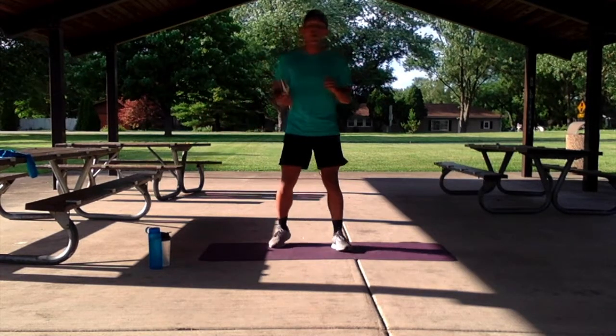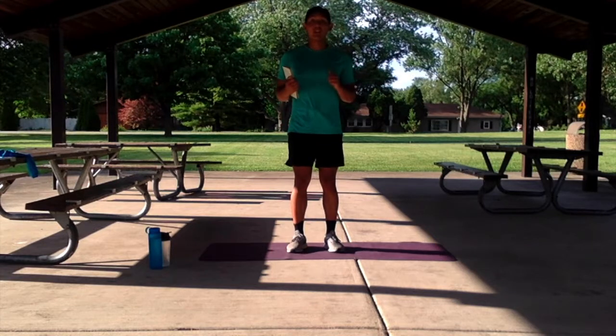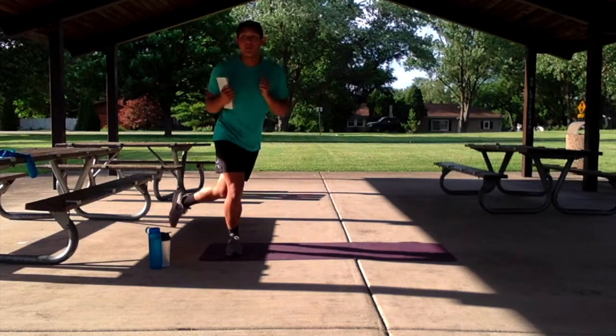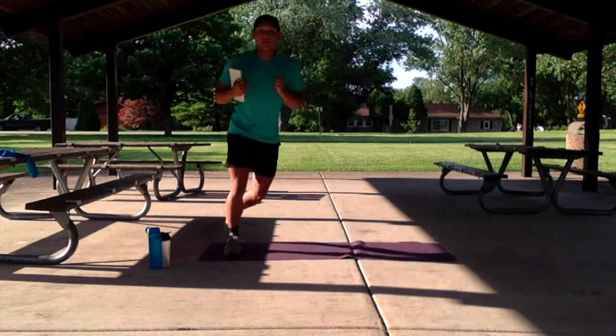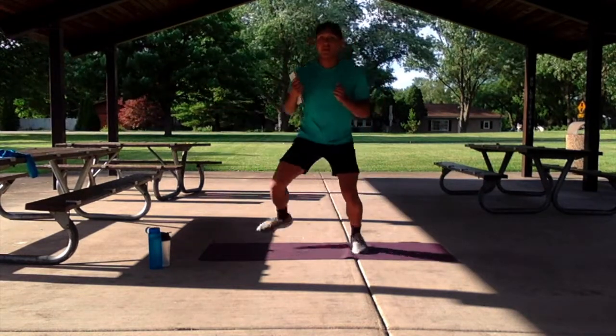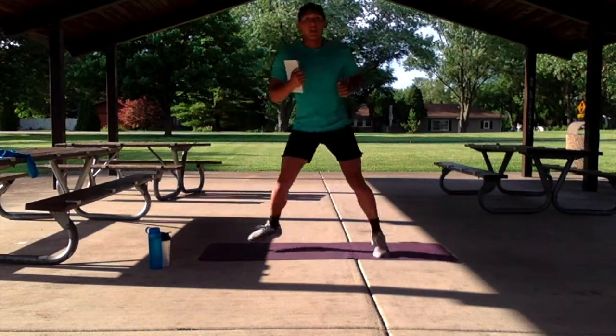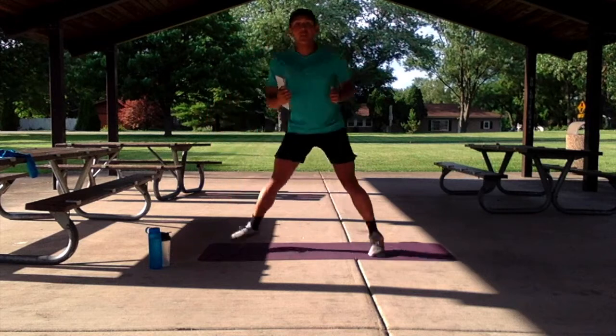Let me break down the first circuit. We have 4 exercises. First, we have skaters. With our skaters, we're going to start standing nice and tall, planting our feet behind our other foot at a nice quick pace. If you can, do a nice leap from side to side. Swing those arms to really get the momentum going.